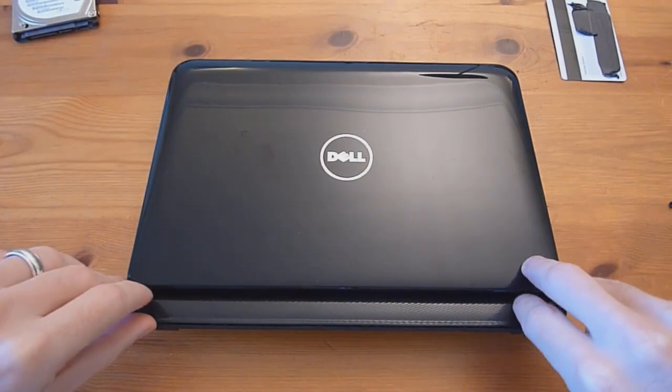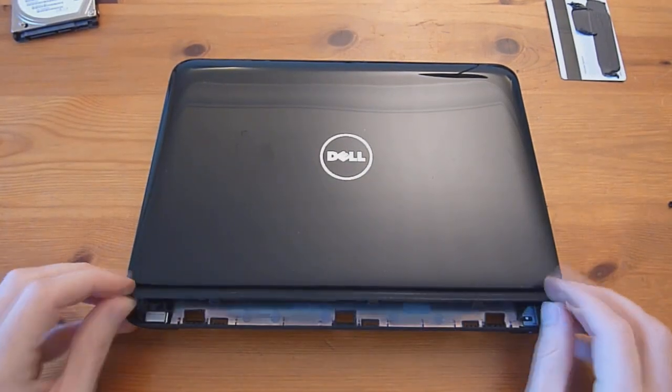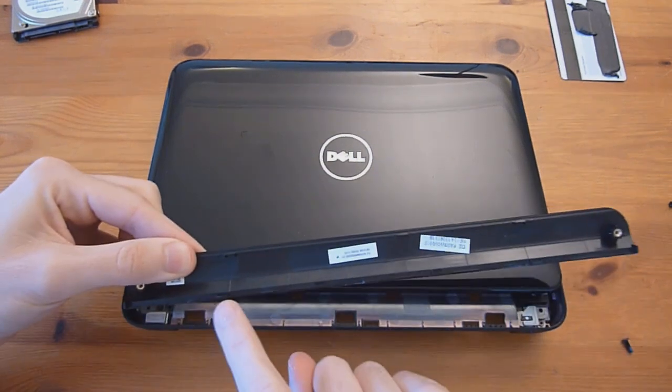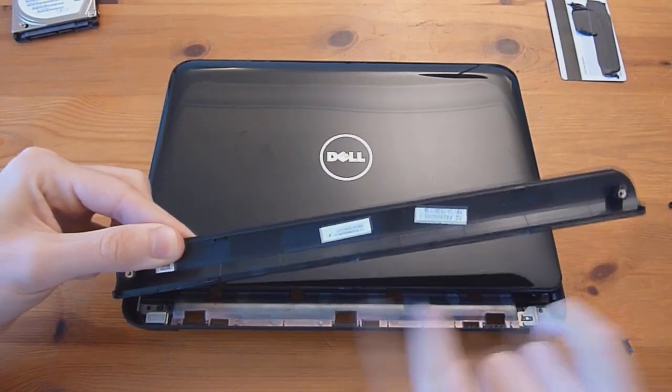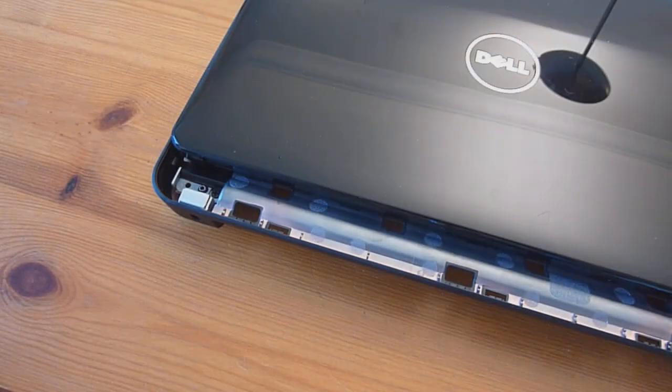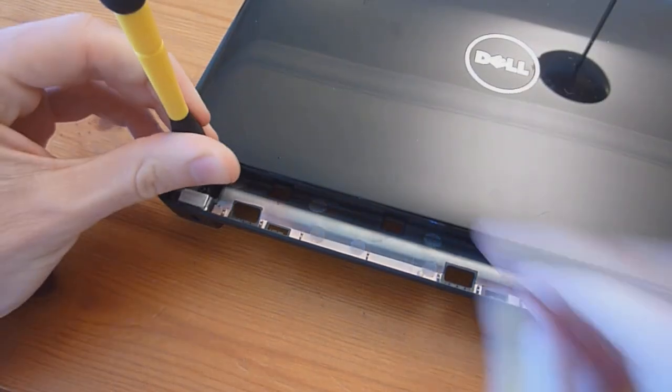With that loose, simply take it and wiggle it out. It can be a little bit of a pain — you can see there are four little clips here, plus these two as well, that need to wiggle out. Now there's one screw — you can't miss it — so go ahead and remove this.